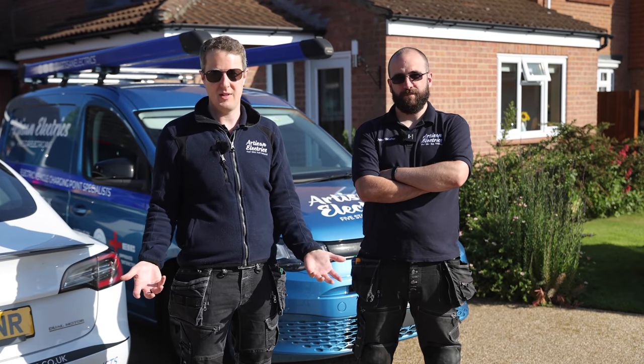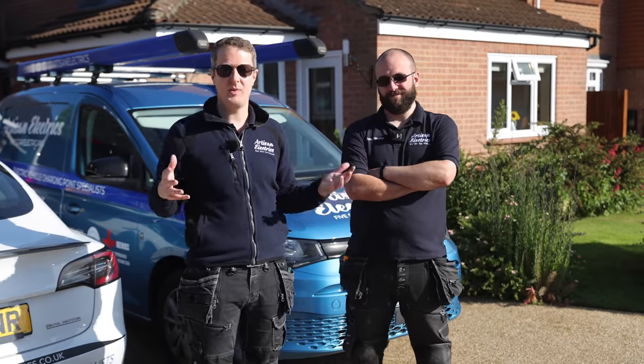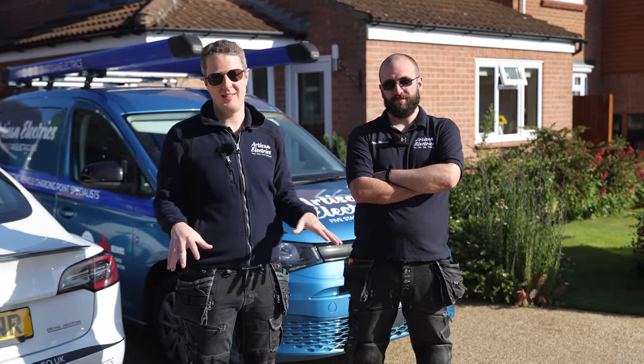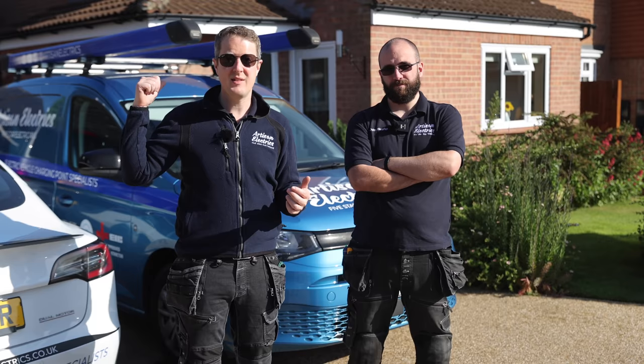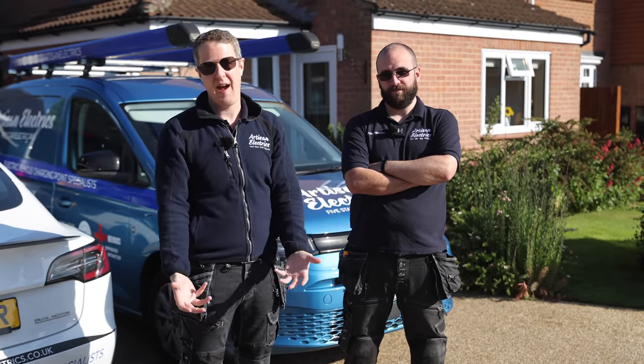I'm here with my colleague John, who's doing an EICR on this property. Before we do any major alterations, we want to make sure that the existing installation is safe to connect to. We're doing the EICR, looking at the solar install they've got here, and we're going to plan to put a big bank of batteries to harness that solar energy so they can run the house off it at night.